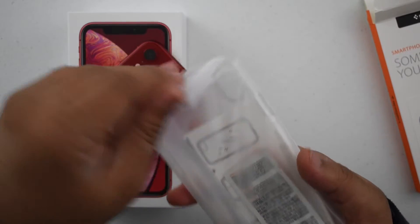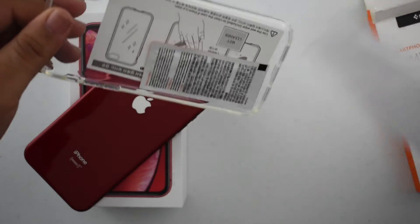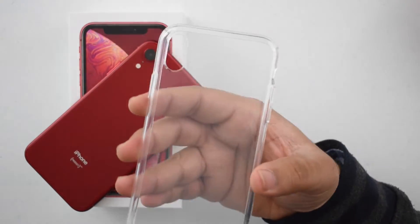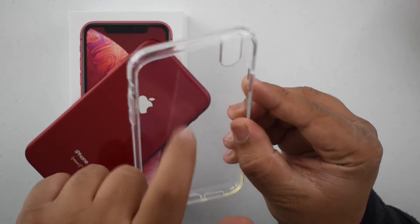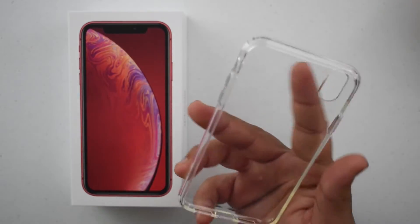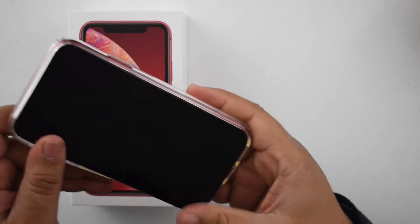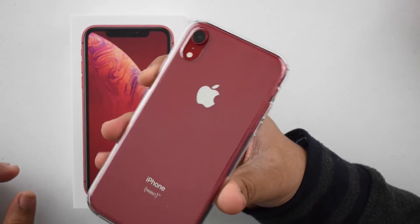So here we go. Pulling it out of the plastic. You guys can see this is a nice clear case, nothing on it. It is flexible, but the back is strong and it just looks really good. So I'm going to put my phone in. And boom. You can look at that — it looks super good.